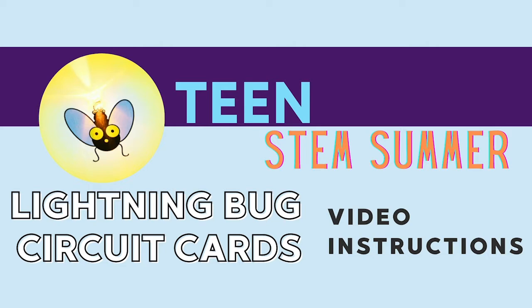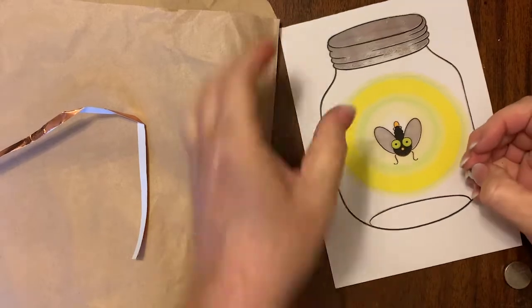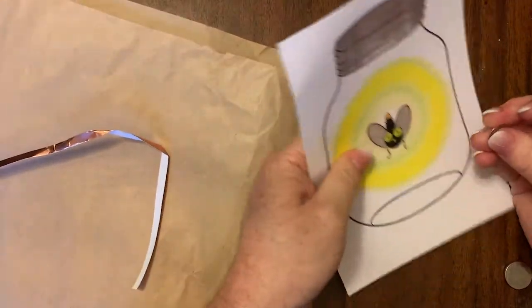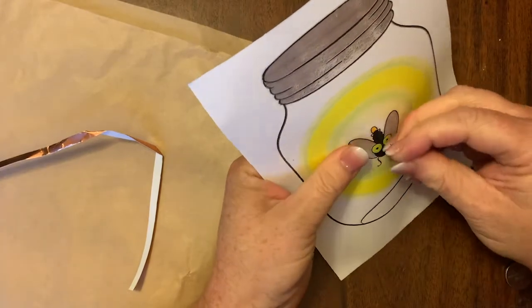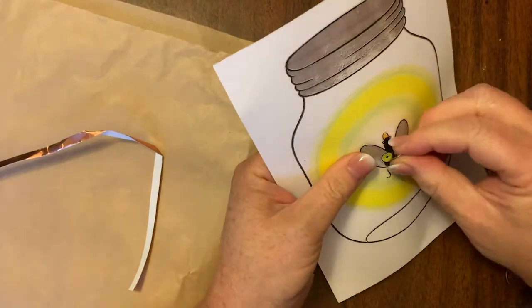Welcome to the Malala Library Teen STEM Summer Lightning Bug Circuit Card. First, you're going to take a pin or something sharp and poke holes where the LED light is later going to poke through the card.